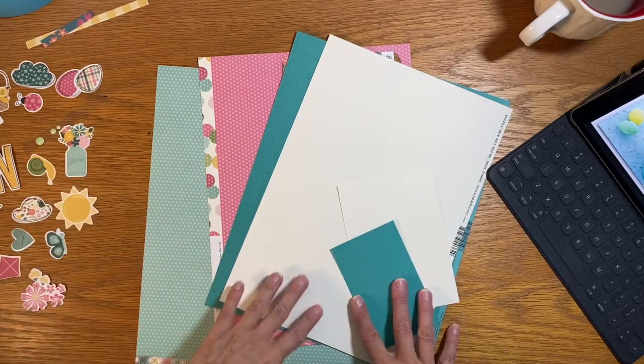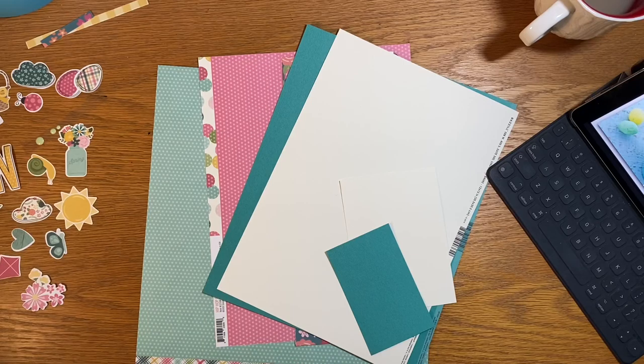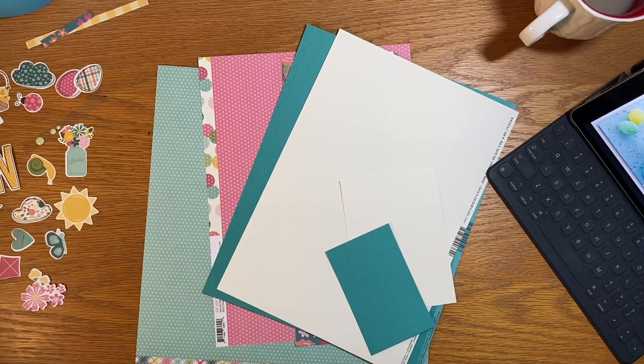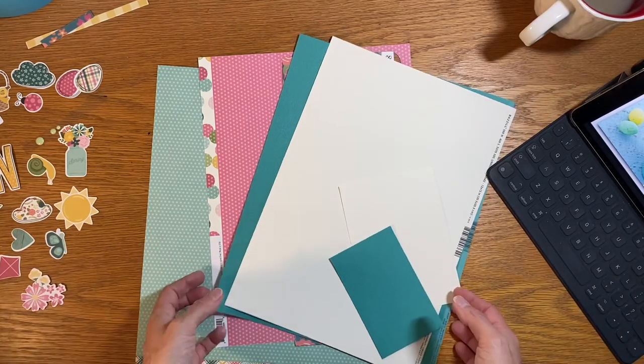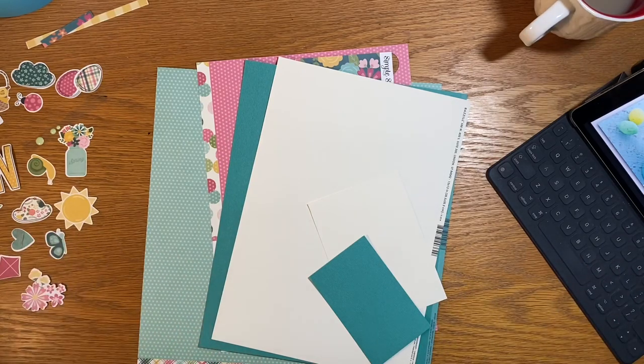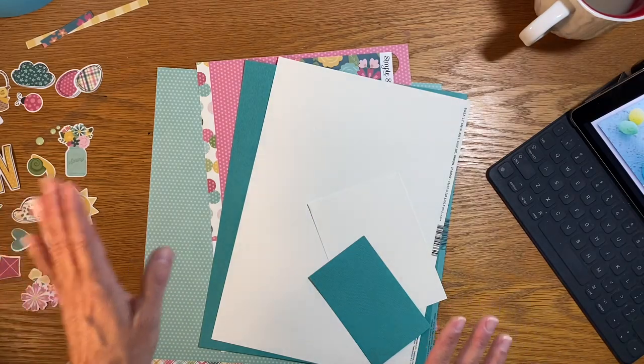I'm scrapping in a different room this time — it's really kind of tricky. I'm filming this in April and we are still in the partial lockdown. We have two people working from home here, and we have people doing homework, so I'm having to move around the house to accommodate everybody.